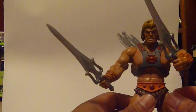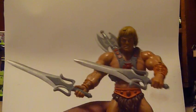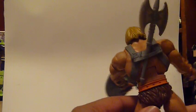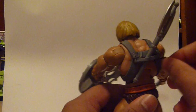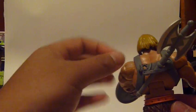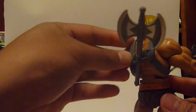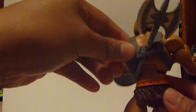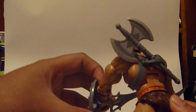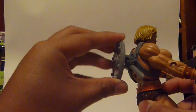I gotta say, he looks really good displayed with his battle axe, power sword, and shield. What's nice is that on the back, his harness is really soft plastic and it actually comes off — it does unpeg. It is much like his vintage one, which is pretty cool. You could even throw the weapon onto the back and sling it in there. You could put the sword, the battle axe, or even the shield on there.